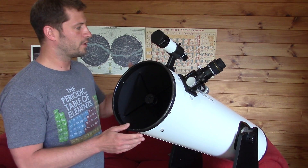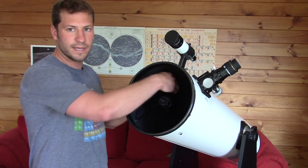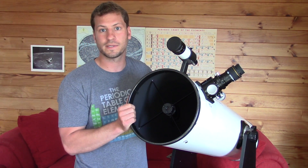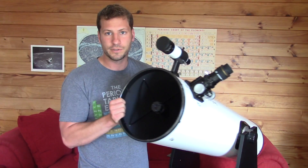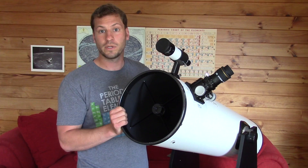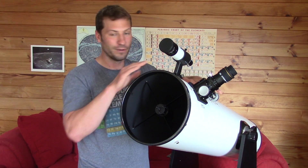You've got the mirrors, you've got the finder scope, everything else. You can stick your hand inside the tube. In fact, when you're adjusting the telescope, moving it around to find what you want to see, you'll actually put your hands on the optical tube to move it around. And it's perfectly fine. It's best when you're looking at things, if you need to hold something, to hold the optical tube rather than to hold the other components.